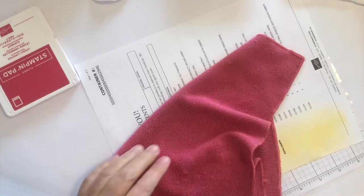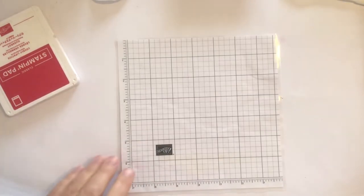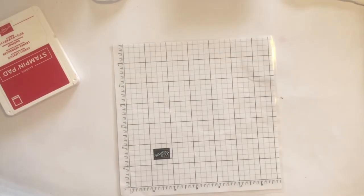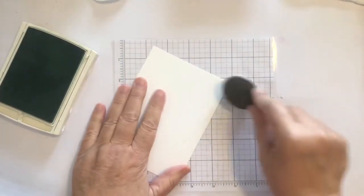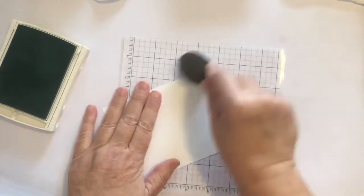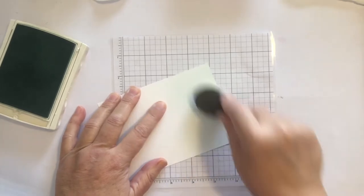Here I'm just cleaning the yellow off the brush, and then we're going to do a blue panel. Instead of using one color I'm going to use four. This is Pool Party, then I'm going to use Coastal Cabana, then Bermuda Bay, and then Island Indigo.